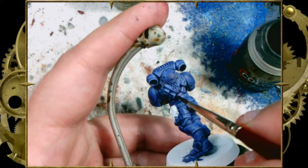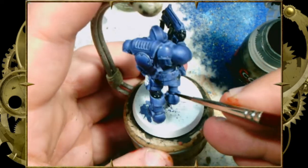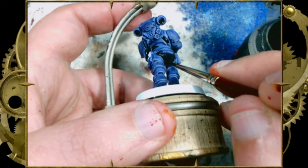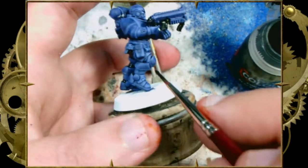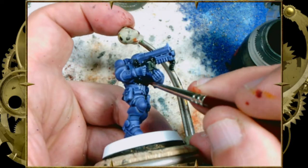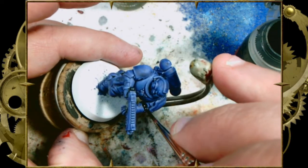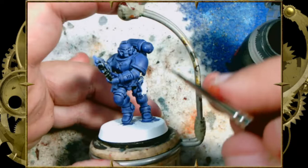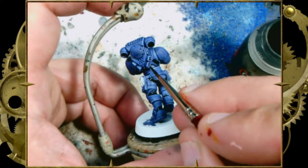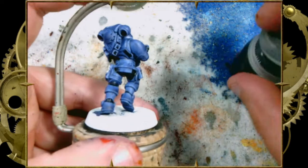Now we're going to paint some of the straps, and now we're getting to the rubber undersuit. I always paint it like rubber and the GW books always paint it like rubber — so I'm going to assume it's a textured rubber undersuit that hugs the Marine, provides life support functions, and maybe there's a massage unit in there. We're going to make sure we get all the details of the suit, all the little straps that hold the backpack down, the little vents on the side of the backpack, and the gun.